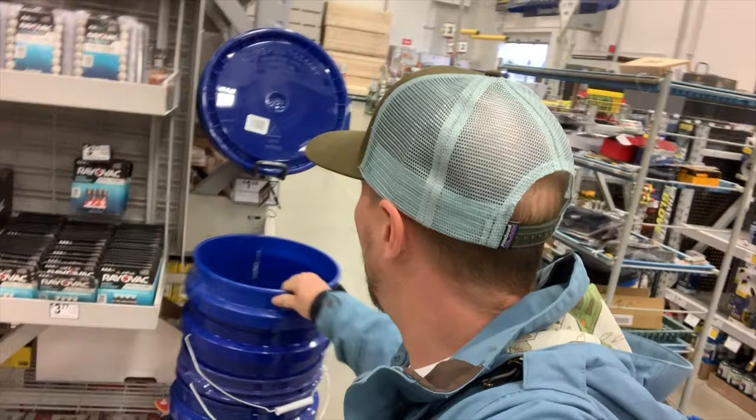We just arrived here at Lowe's and we're looking for the first item on our list — and boom, here they are. We're going to grab these blue Lowe's buckets, and however many sizes you're going to sort your Dubia roaches is how many buckets you need. We're going to get four because we're going to do four different sizes, and we already have a bucket at home to go under the bottom to catch them, which I'll be elaborating on further in the video.